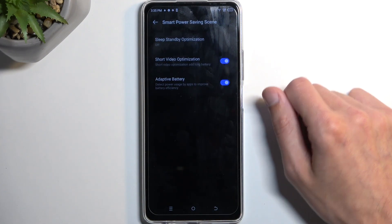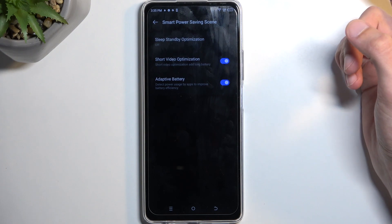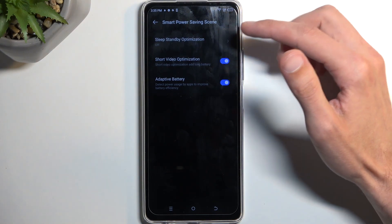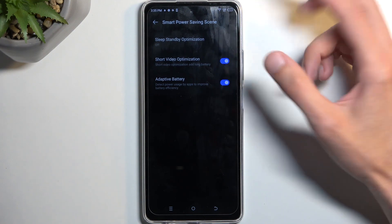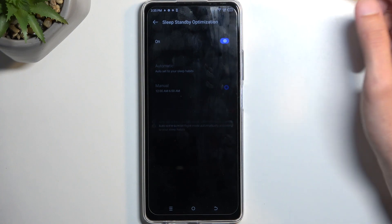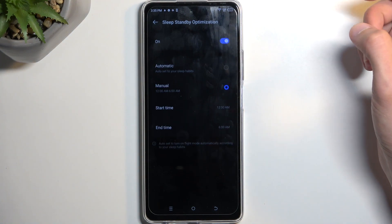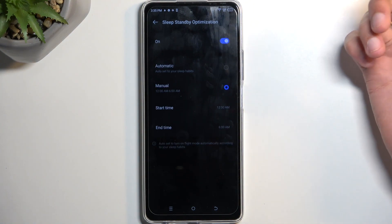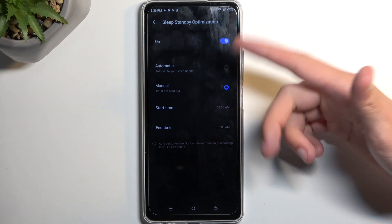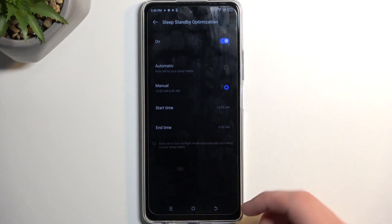That's basically the power saving mode. We also have sleep standby optimization, which is the only thing in the normal pseudo power saving mode. This might not be available for everyone. What it does is try to disconnect from Wi-Fi and mobile data when you're not using the device, just to preserve a little bit of battery. You also have a timer that controls when this will take effect.